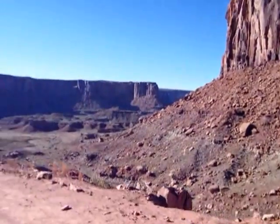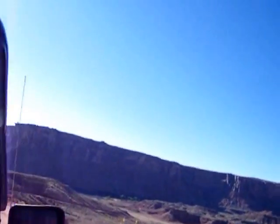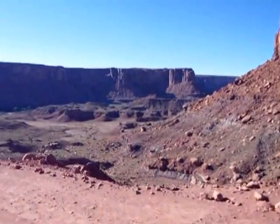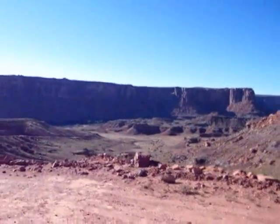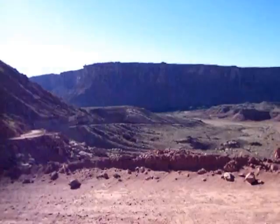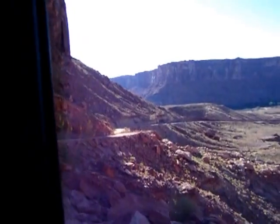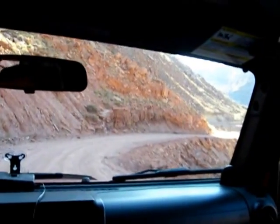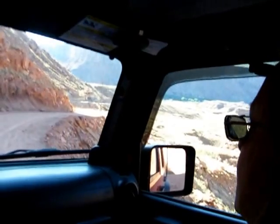Do you have people come out here and jump off with a parachute? They look like birds that fly — wingsuit flyers. I know a girl that does that stuff. That's crazy — fly through the canyons in flying suits, looks like a bird flying. She's a cave diver, parachute jumper, cave diver, flyer.